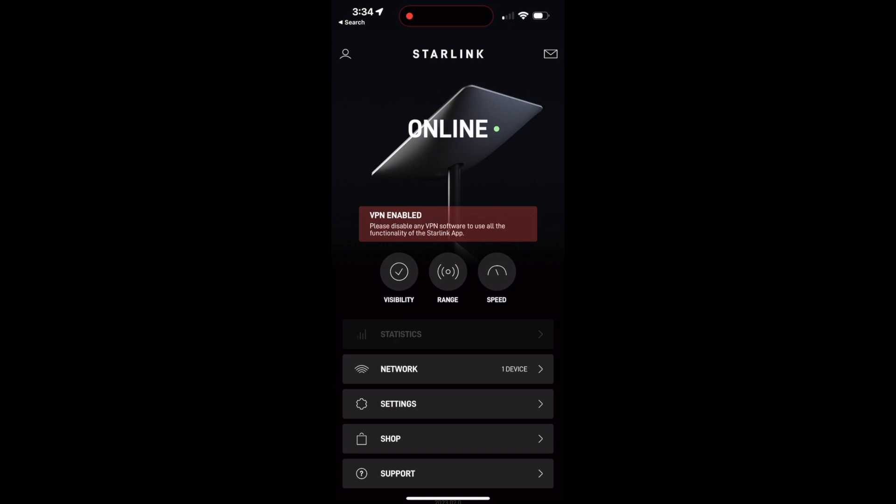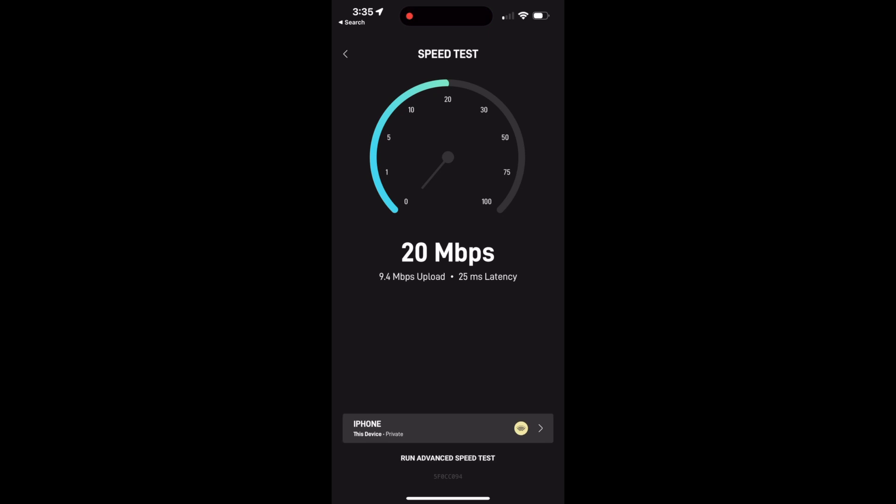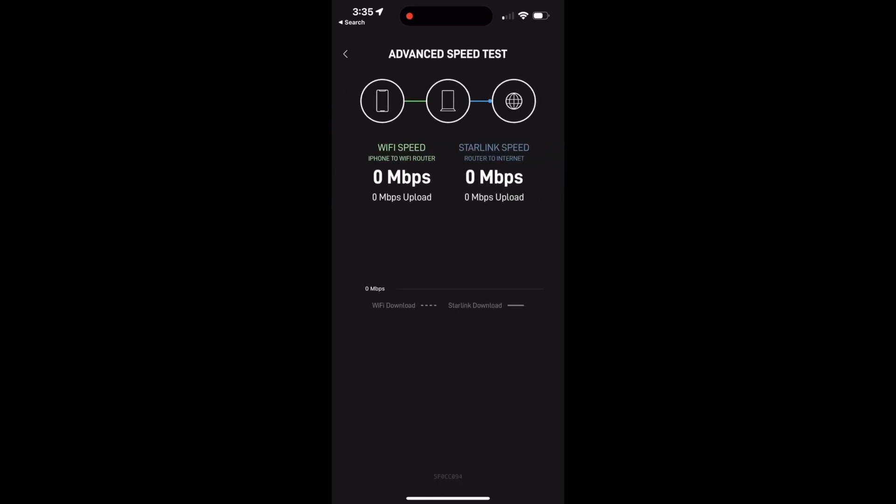It all comes down to how well this works on the road. The app is great for testing the overall service and checking for obstructions. Running it here, I'm getting over 20 megabits per second, which is more than sufficient for any work I need to do. If you run the test again and again you'd see numbers jumping around — that's common with Starlink. SpaceX also has an advanced test that shows the speed from the router directly to the internet and the speed from your phone to the router, so you can see where any bottlenecks might be, specifically if WiFi is holding anything back.